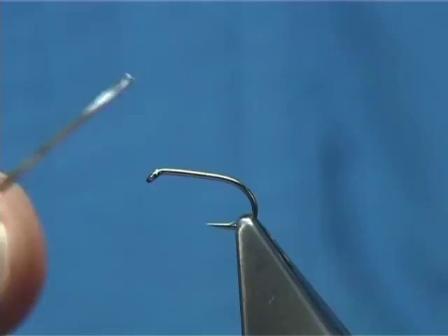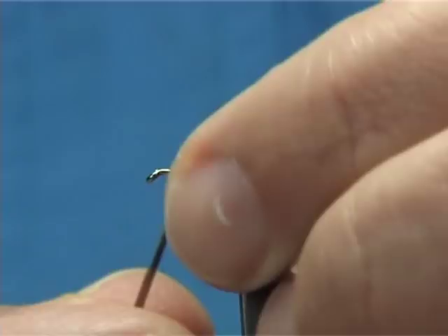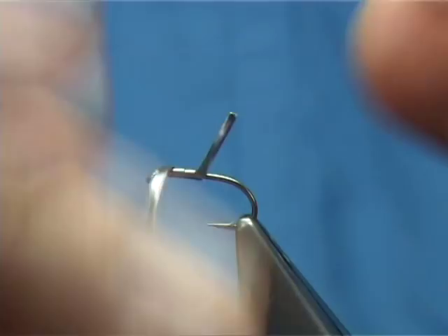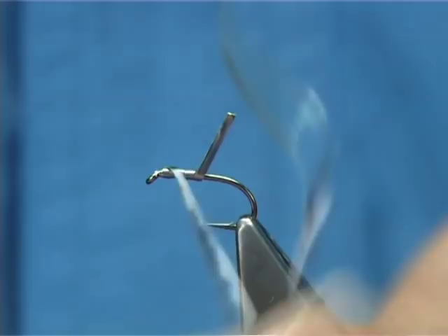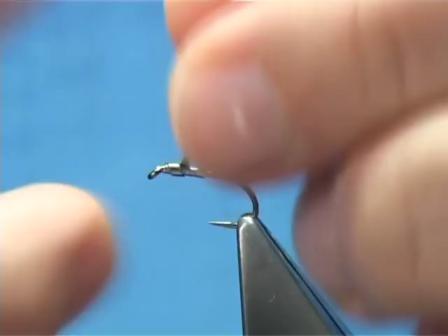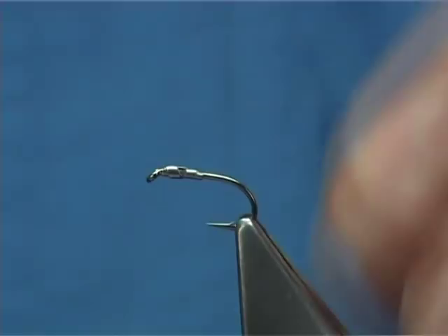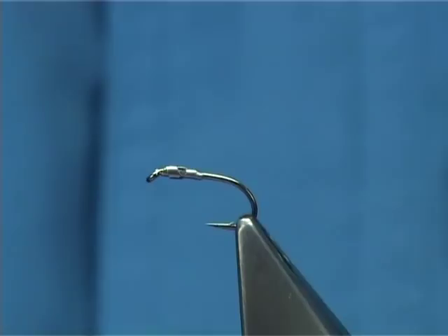For putting your lead on, I would put it on first. It's quite easy — I usually start halfway down, catch it on the side. Because it's sticky it will stay there. Touch in turns, take it up towards the eye and then bring it back down a couple of turns. So it's three turns up, two turns back. This helps give weight to the fly and give it a bit more bulk in the thorax area.